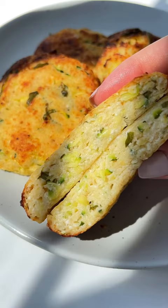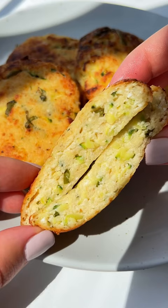There's nothing better than my mom's easy cheesy ricotta and zucchini cakes. Let's go!